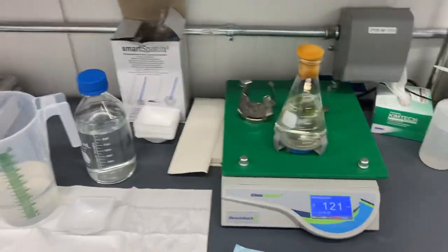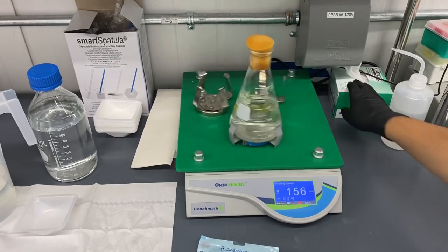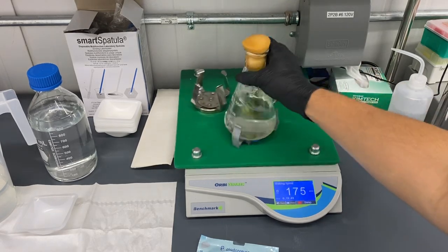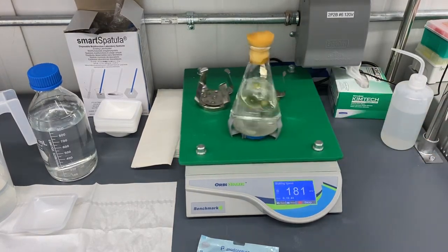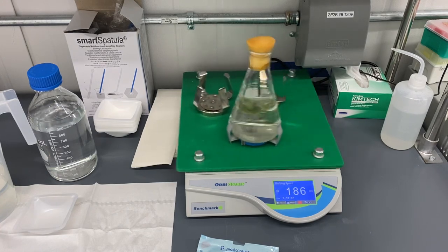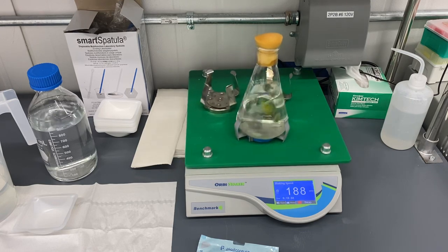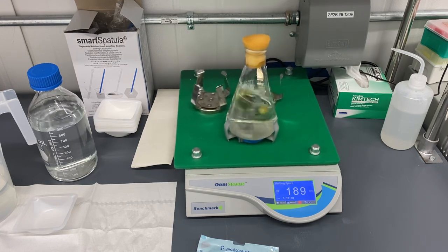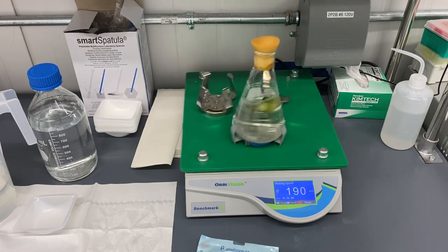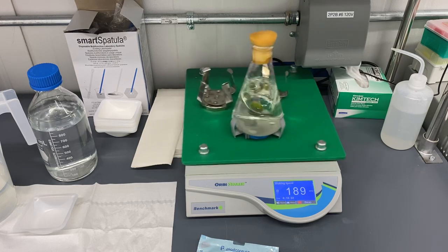With a shaker, you want it shaking pretty aggressively so that all of the material is moving around and getting washed. We're going to do that for about 25 minutes. I'll check it after the 15-minute mark to see how it's doing, and then we'll rinse off all of the bleach and go ahead into the induction of the tissue into media.